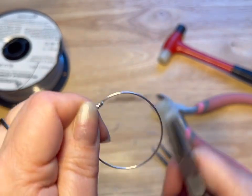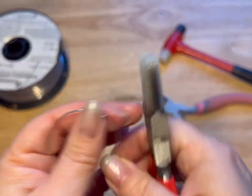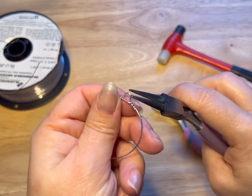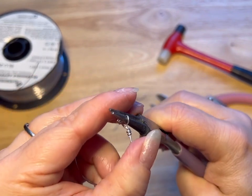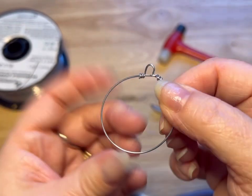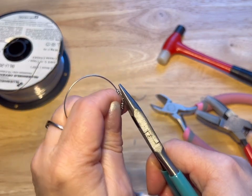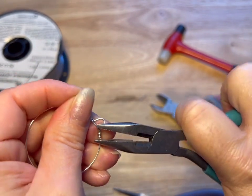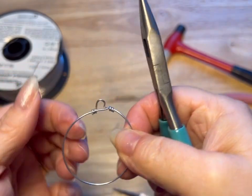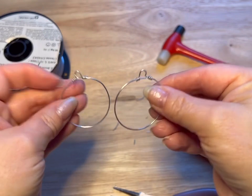It takes some practice. I don't make these very often, and for some reason my loops are going a bit cockeyed today, but you can bend them back. It's wire — you can manipulate it. I like to tighten my coils a little more. And there you go, you have another loop. So we have two loops now to do our hoop earrings.